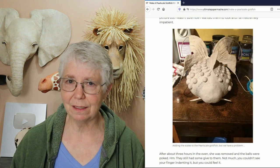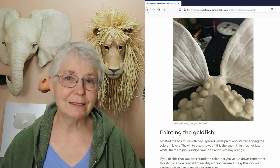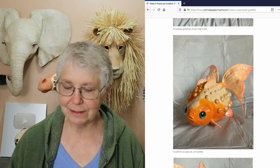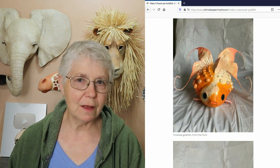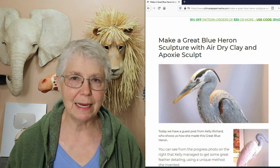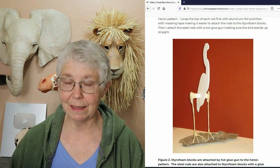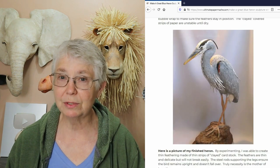Sarah shows us how she made her pearl scale goldfish — amazing fish, look at those fins, and all those little bumps on the outside. She's also someone who likes telling us how things go wrong and how she redoes them; eventually it comes out really nice. I love it when people include that kind of detail. Another guest post I link to a lot is Kelly Richards' great blue heron. Anytime someone asks me how to make feathers on a sculpture that are actually separated a bit like real feathers, she managed to do it on her great blue heron. It's a beautiful sculpture and she shows us exactly how it was done.